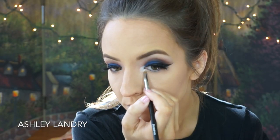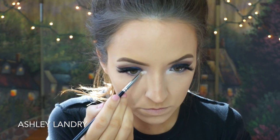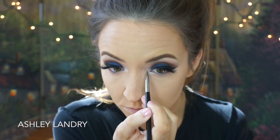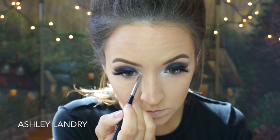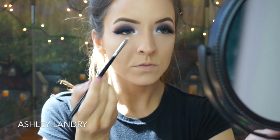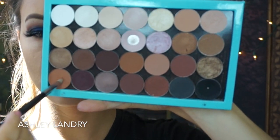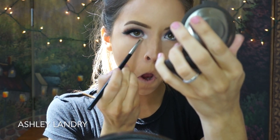Then going back to the eyes — I'm going in with MAC Gesso with a Morphe brush and putting it in the inner corner. Desi had a really intense white inner corner, and Gesso is my favorite white eyeshadow for that. I'm applying it right into the inner corner in kind of a V shape — from the inner corner of her eye and then blending it into the lower lash line. Going back with Texture on my pencil brush and blending it on the lower lash line, making sure to stop when I get to that white so I don't blend into it.